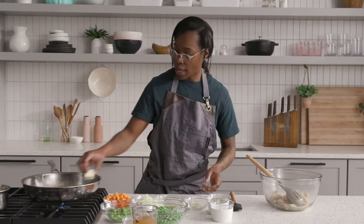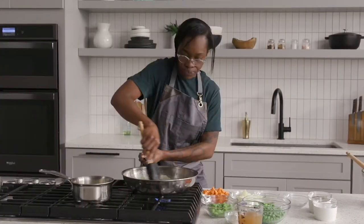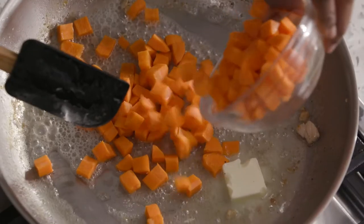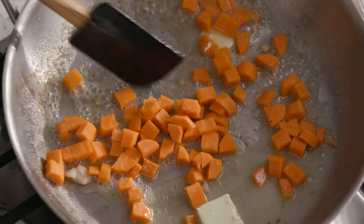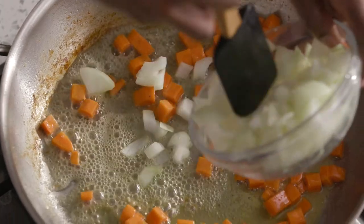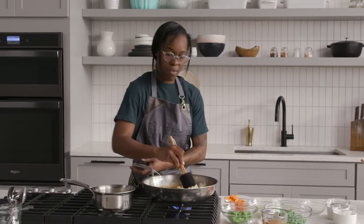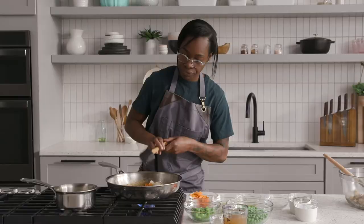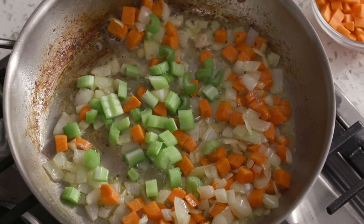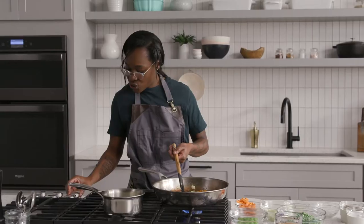Chicken is set aside. I want to add some butter and scrape up all the fond at the bottom of the pan. Turn your heat down to medium. The first thing I want to do is get these carrots cooked, continuing to scrape all that fond off the bottom. Now add your onions and let this go for about five to ten minutes until you start to see the onions caramelize.